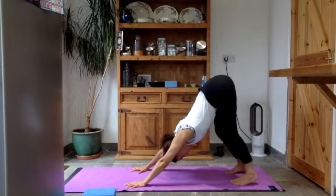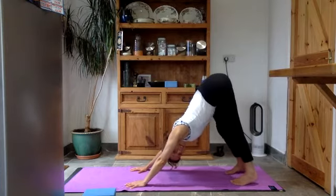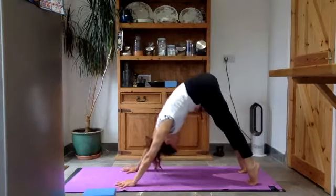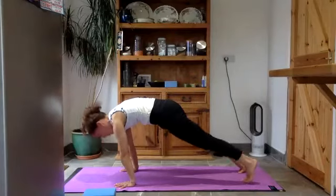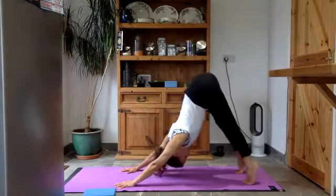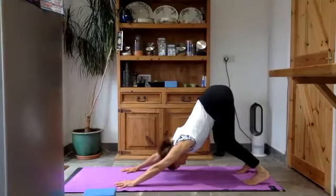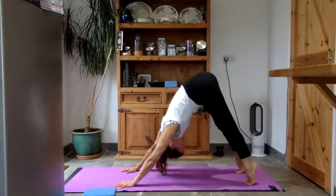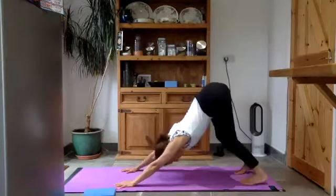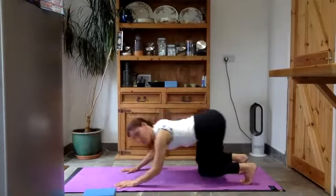Come up high into your toes and roll yourself forwards into plank pose. Bend your knees, push your hips up and back. Do it maybe three or four more times — rolling through from down dog into plank and back into down dog. Chin to chest as you roll forwards, arch your back, send the hip bones up. Find a good pathway for you. Last time, come up high into your toes and roll yourself forwards into plank pose.